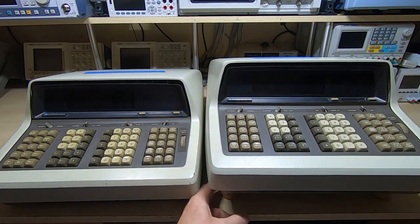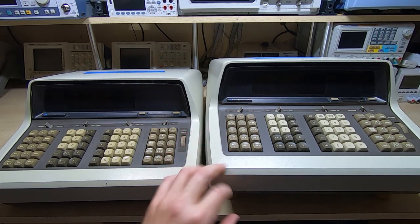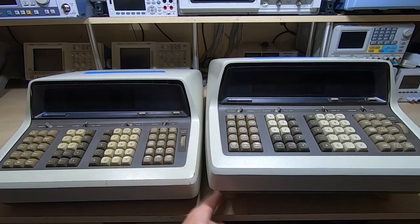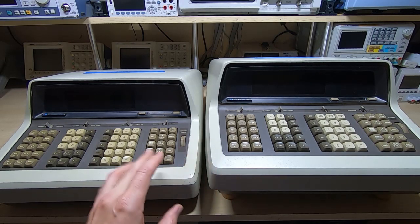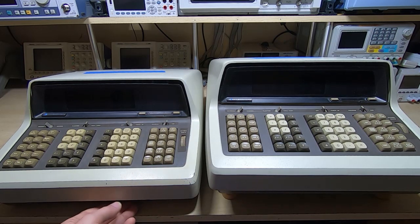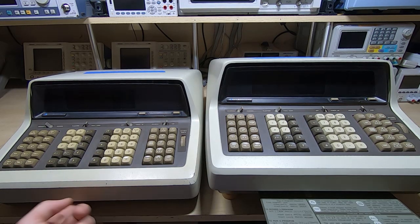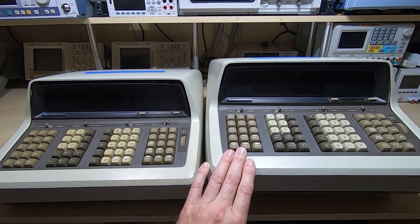Those will of course be removed, and I'll fit some standard feet — I've got some original feet we can put on it, which will lower it to the same height as the one on the left. I'm not quite sure why they were fitted; maybe someone just wanted it raised up off the bench a bit higher. But I will be returning it to something more in keeping with the way it should appear. These are quite nice — you've got the instruction cheat sheet at the front, the same on both, and they both seem to be in good condition.